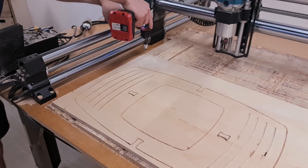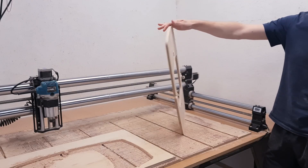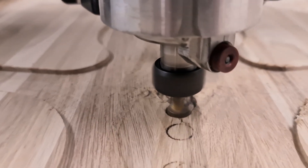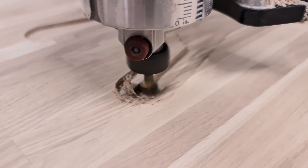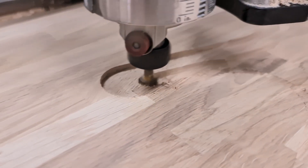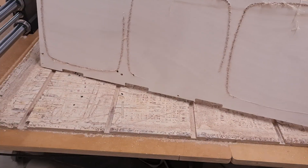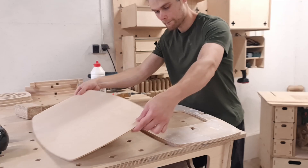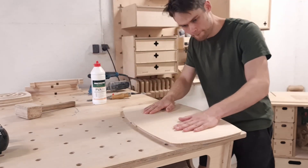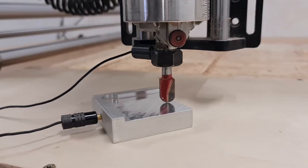Our new balance board design requires a large pocket for the maze panels, and there are two obvious options to make them. One would be cutting a large pocket in a thicker sheet of plywood — this approach would take quite some time. The other option is to cut the baseboard from the same thickness material as the maze panels and glue a thinner sheet at the bottom of the board, creating the pocket for the maze panels. This approach would add more steps to the build, however it will provide a better looking pocket.